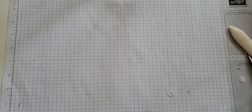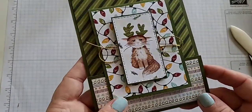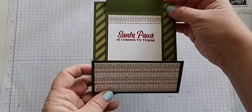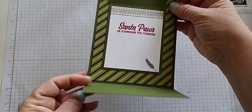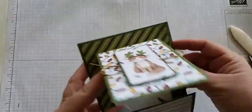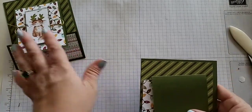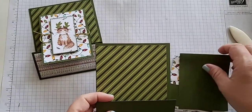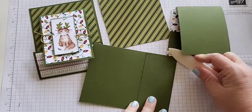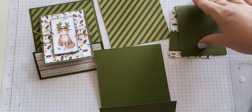Our last card is our fun fold card. I always try to do at least one for our kit classes. This one is so cute with this little grumpy kitty cat. It opens up like this and has kind of a little valley right there — Santa Paws is Coming to Town, so so cute. There's no stamping on the front of this card; this one is all just for the inside. There are lots of pieces and lots of different types of DSP for this one. This card really shows off four different of our DSP designs, four of the six, which is awesome.